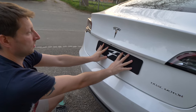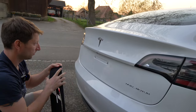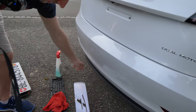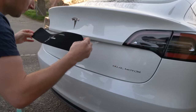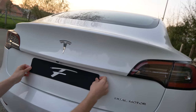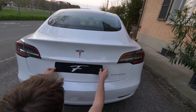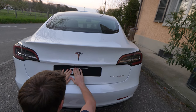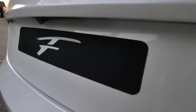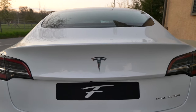First, place the holder on the car to find the center — you can make a mark if you want so you know where to position it. It looks super nice in the middle. Then slowly peel the backing off. This glue is super strong: once you put it there you can't take it out easily, so you have to be careful to place it correctly the first time. After positioning it, press it all over so the glue adheres better to the car.